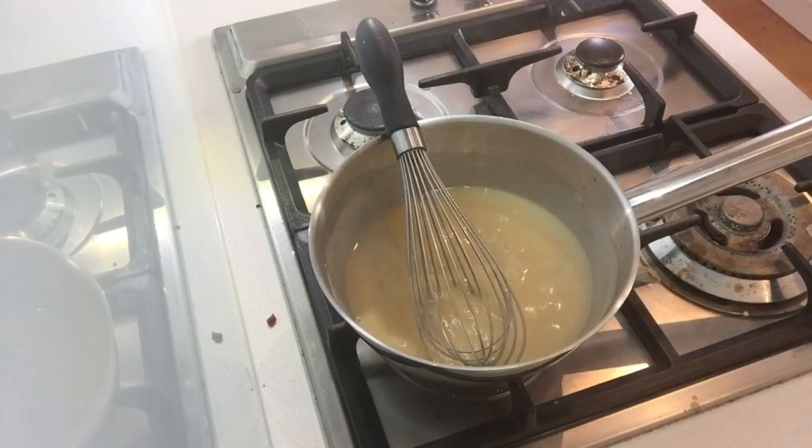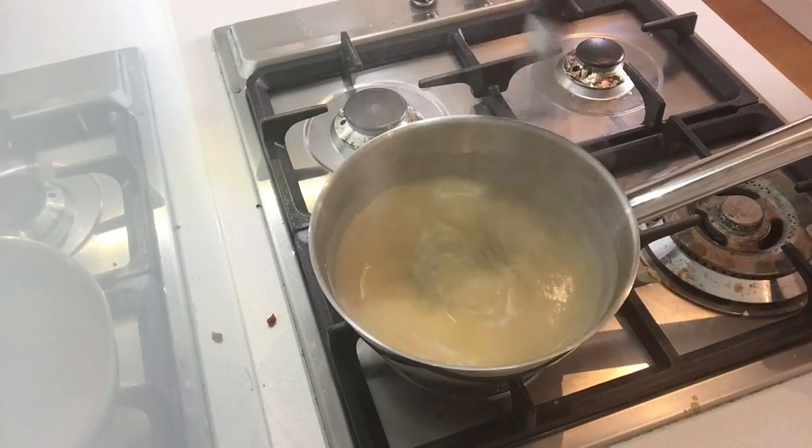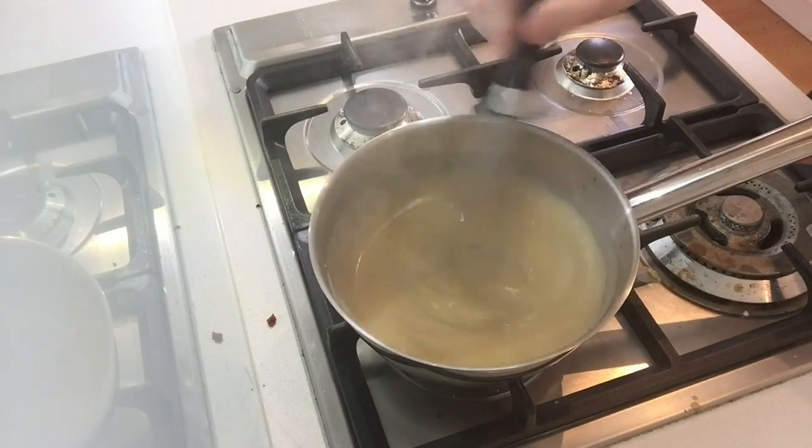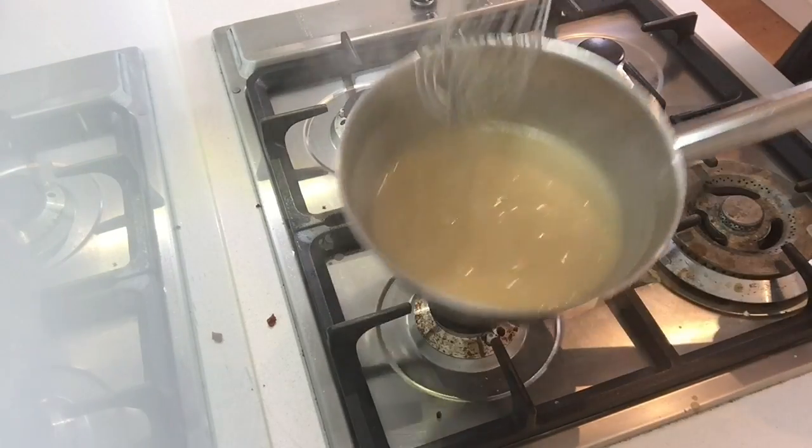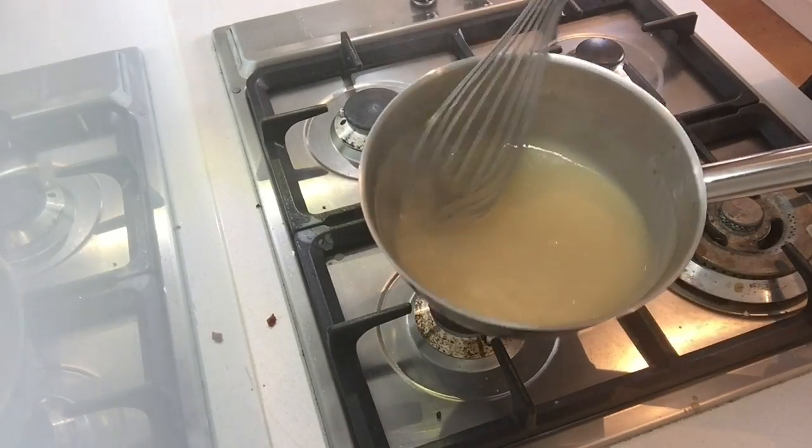The 15 minutes have passed and we're back with our velouté sauce, which has reduced a little bit and is ready. This is basically it — this is a basic velouté sauce.